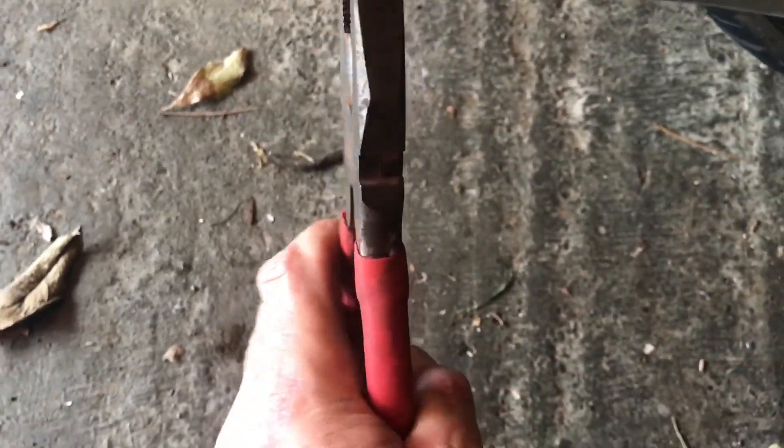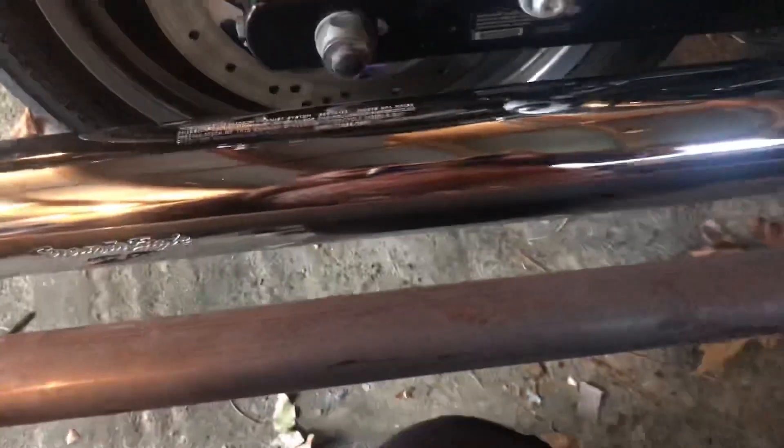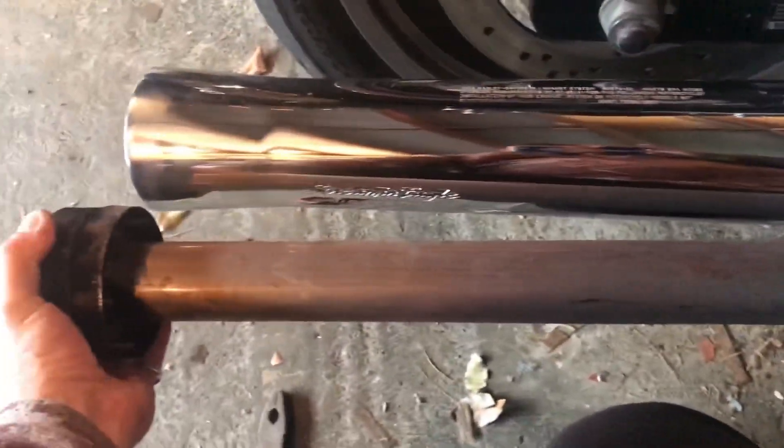Let's have a look at what the inside looks like. When I took it off the bike I just looked up the guts of it and I was like — that's just straight through. It's a little bit warm. And yes, it is just straight through.